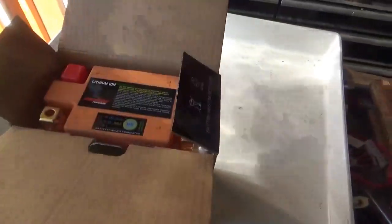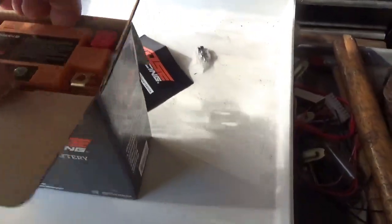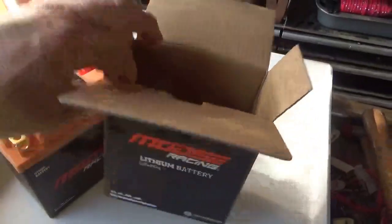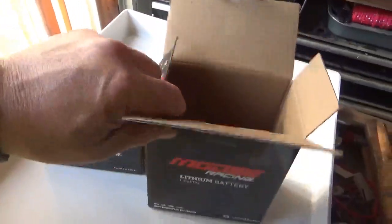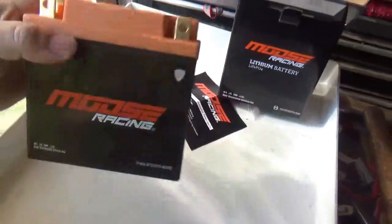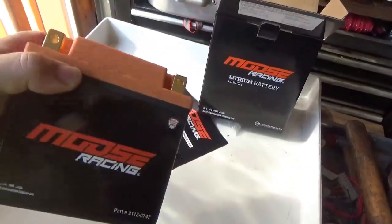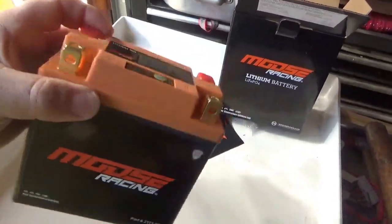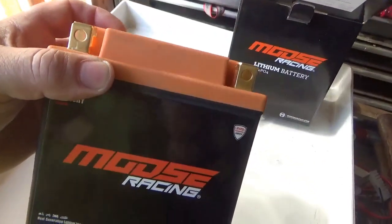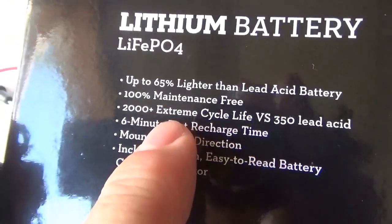The second thing you're going to notice is it is crazy light. The box weighs almost as much as the battery. When I took it out of the box I said to myself, are they messing with me? Did they just send me a plastic box with no batteries inside? But this is crazy, crazy light.